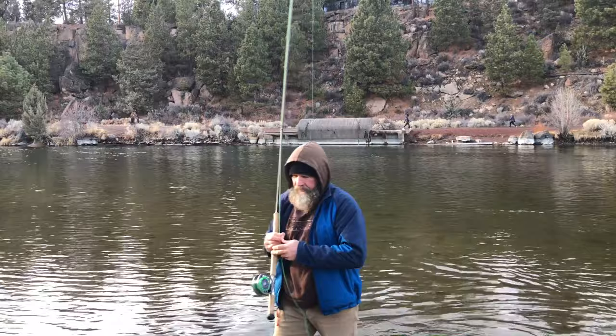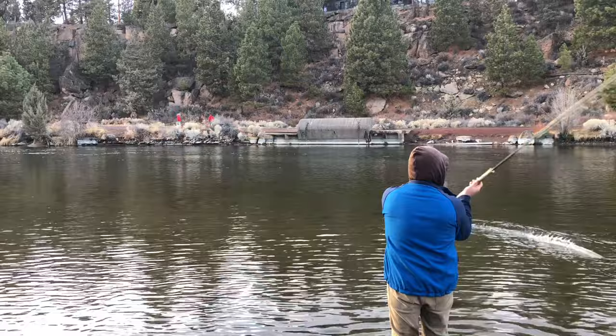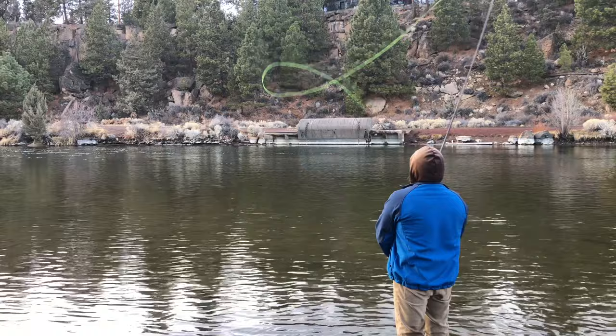I'm going to purposely try to blow my anchor — overpowered the sweep and blew the anchor. Then I let my anchor soak for a second, slowed down the sweep, and hit the sweet spot. Notice how I land this fly to the left of me, and then when it leaves the water it's right next to me.